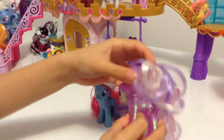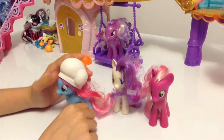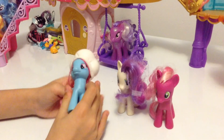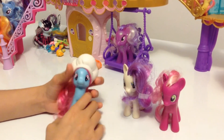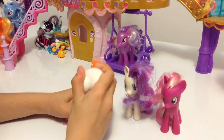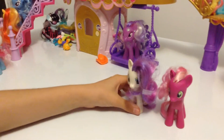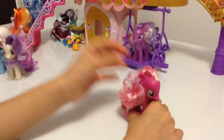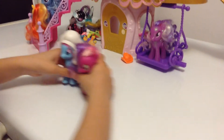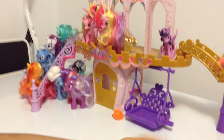This one is glittery by the way but still unknown. This is Mrs. Cake — or Mrs. Cupcake — she has a chef hat that's removable, but I prefer she wears the hat so you know that she's a chef. And here we have Bonbon and Cheerilee, the teacher of Apple Bloom, Scootaloo, and Sweetie Belle.